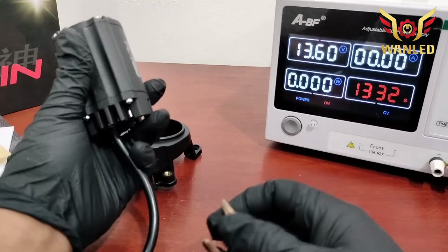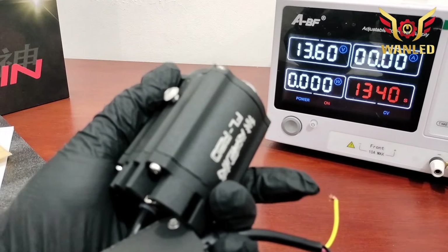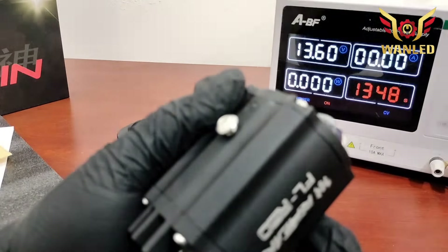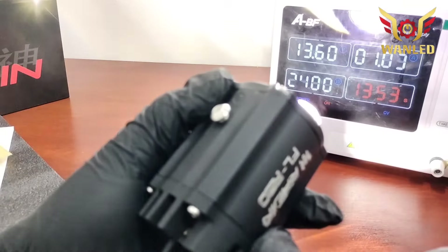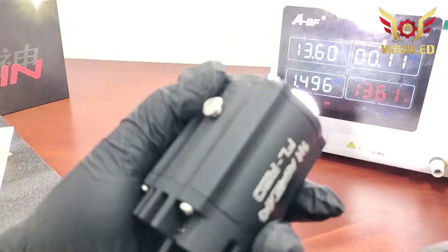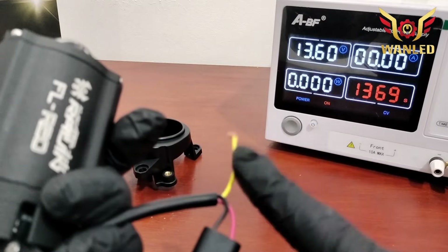Berarti, tadi saya info tidak ada selenoid-nya — ini masih fungsi loh, serius. Berarti saya salah info di awal. Selenoid-nya masih kedengeran banget, ada juga selenoid-nya nih. Berarti R20 tetap ada selenoid-nya. Selenoid membuka, laser menyala. Cuman dia lebih simple, cuman 3 kabel. Jadi plus-nya: merah plus, dan kuning plus.